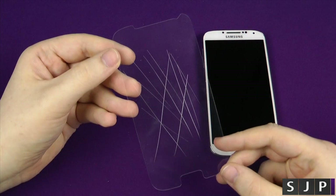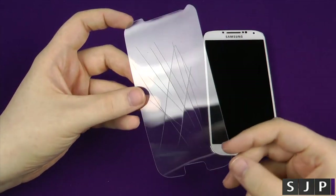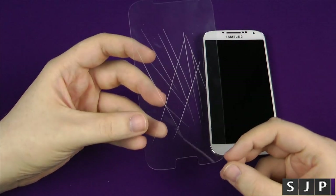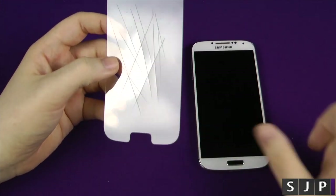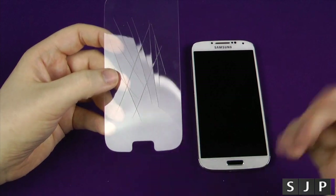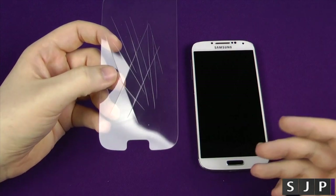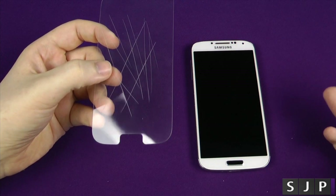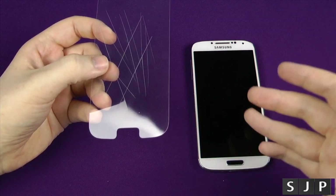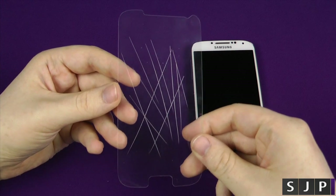If you want to check out more of the Tech 21 stuff, I'll put a link in the description. If you want to pick this up, there's also a link in the description to buy one. I always thought the idea of a screen protector was to stop you scratching your screen, but effectively we've kind of moved on. Nowadays it's about protecting the screen from cracking, because they're a lot more prone to cracking now than they've ever been due to the size of them — and that's what this screen protector is here to do.